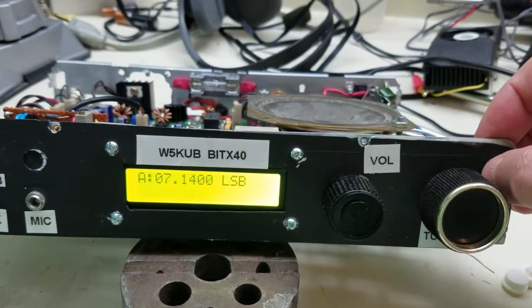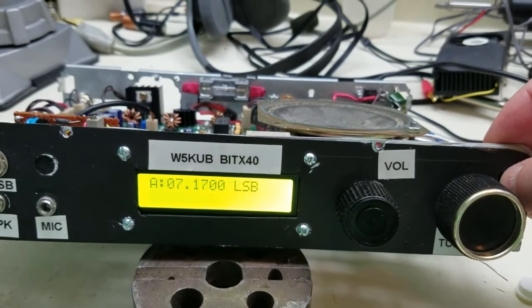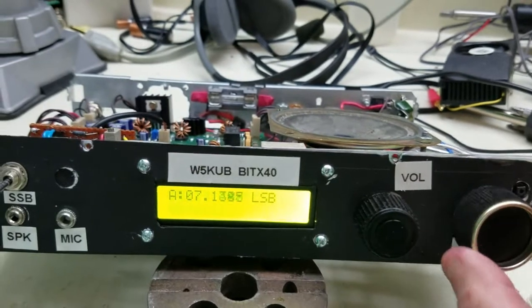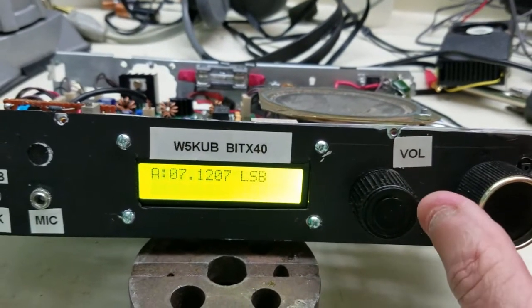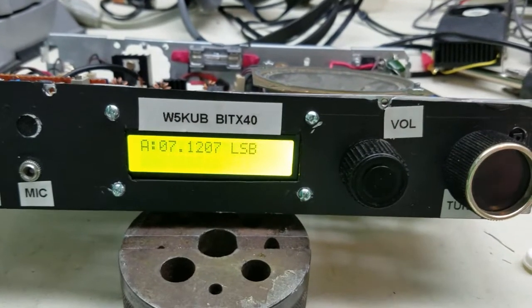It steps up about 50kHz each time. It's not automatically surfing, so I'm at the bottom.